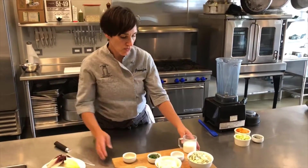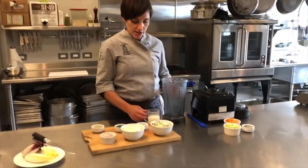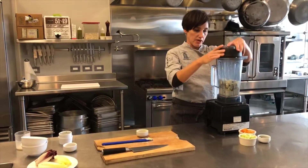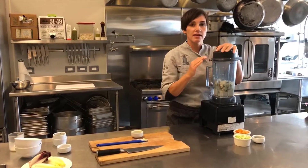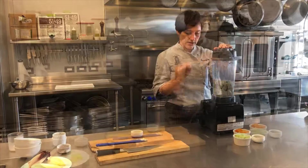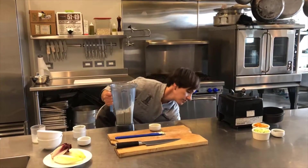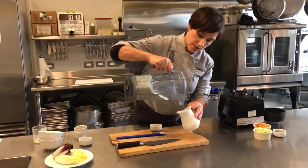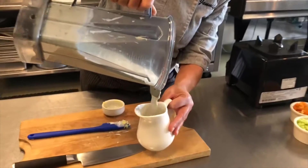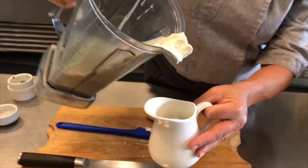Here we go with the dressing. We are going to just put everything into a blender — really easy. Then we're just going to pulse this in the blender. I don't want to run it the entire time because I want the blue cheese to still have some chunkiness — nice and combined, but still a little bit chunky. I'm just going to pour it into a pitcher here. You can see it's got some nice chunks of cheese throughout.